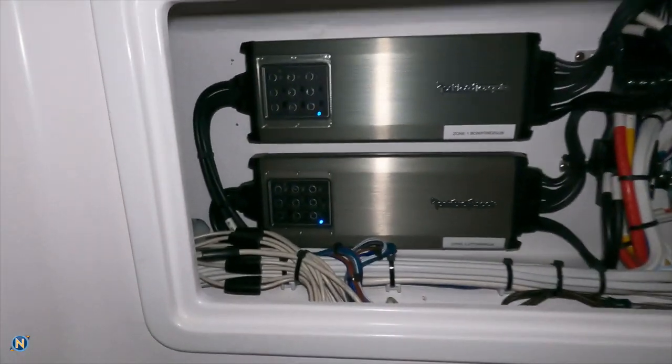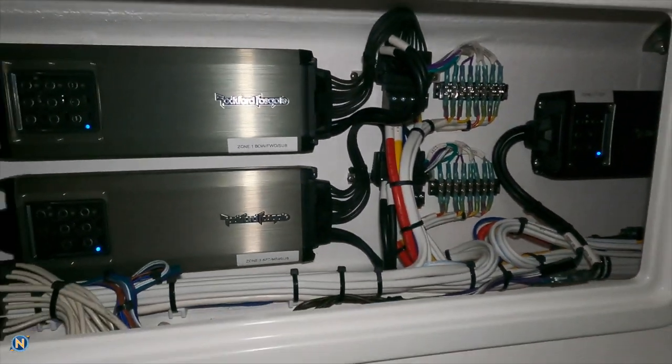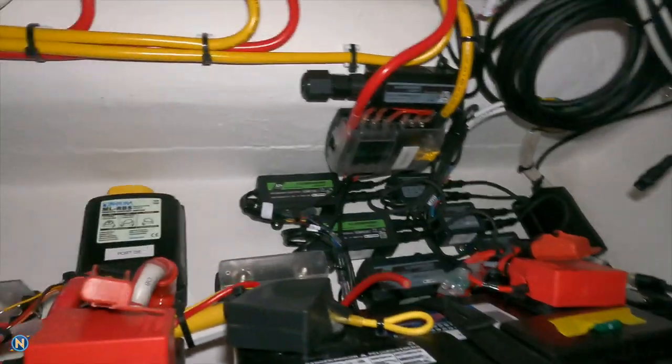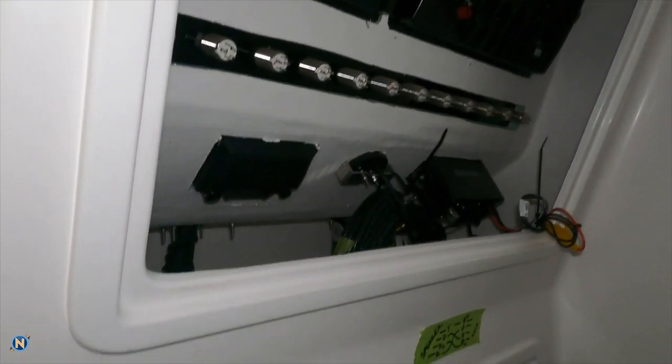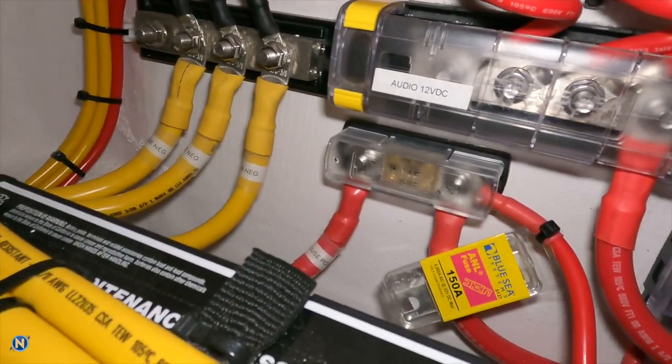Down here where John's basically been living for the last week — all the wiring is coming together. The Rockford Fosgates have their little blue lights on, which means those bad boys are online and working. The engine batteries are all wired up, the Lumichore is ready to go, and we still have to do all the switch wiring — network and switching, which is probably the bulk of tomorrow. We've also got an ANL fuse, and right there is a spare so if you ever blow one you can keep the party going.